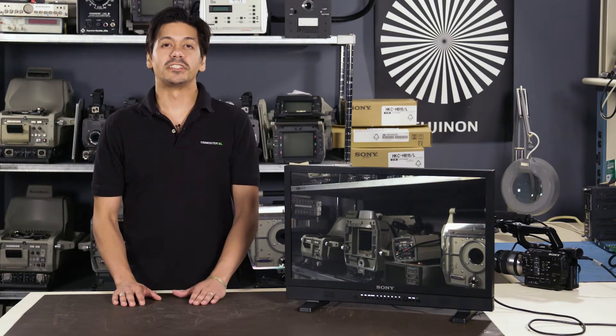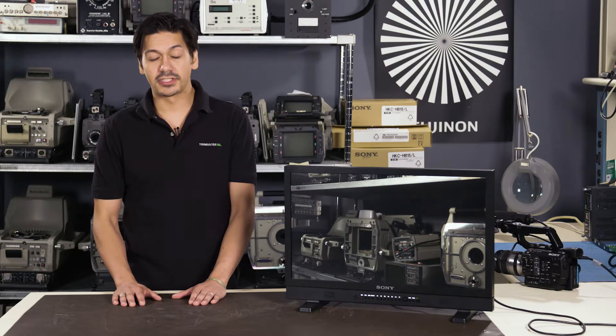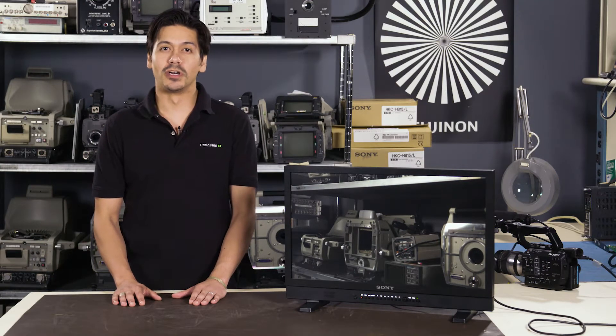Howdy, Joseph Shimizy here with another professional Sony tech tip. This is a short and simple one.